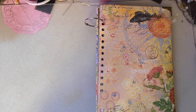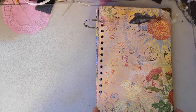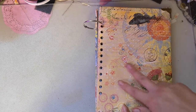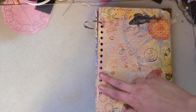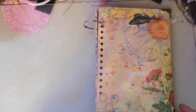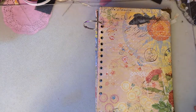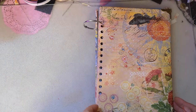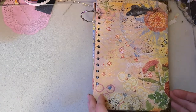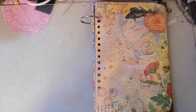I shouldn't even say that - it will either be ring or spiral bound. If it is ring bound, it won't be 12 holes, it'll be six. I won't punch holes in every slot on my Cinch. Okay, anyways, let's get started.